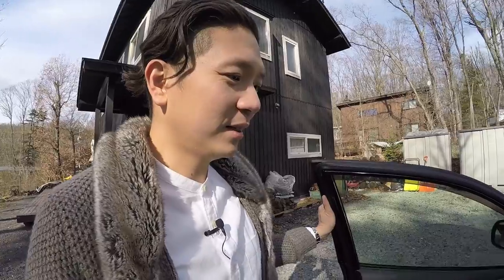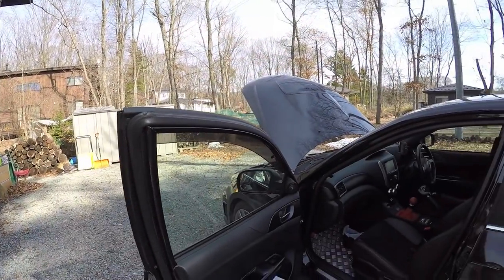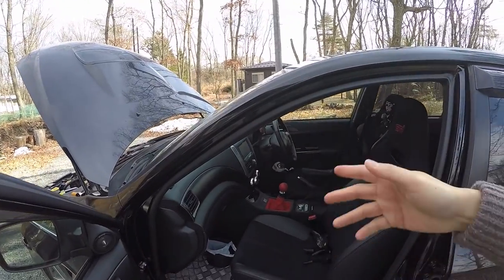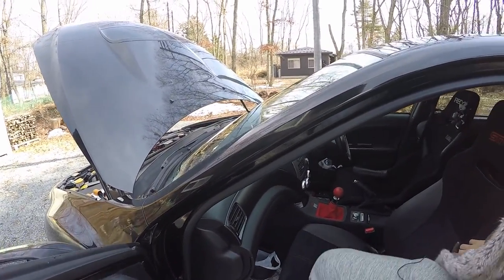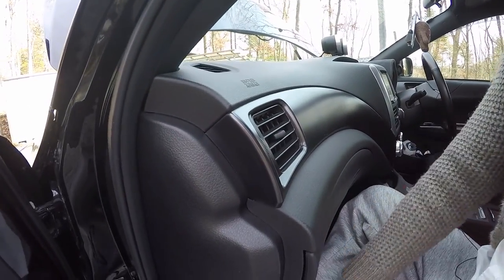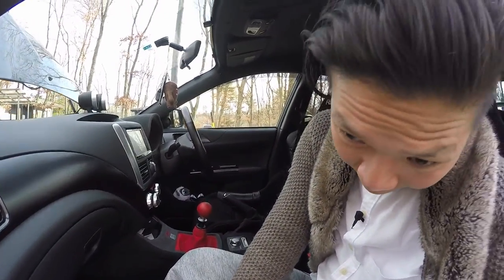So now let's just dive right into the car. Maybe I should go in from the passenger side so you can see what's going on. Not much has changed to my car except all the little upgrades that I've done. I might be a little shaky because I'm holding this on a selfie stick.